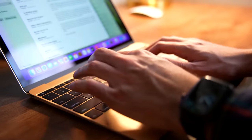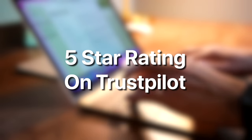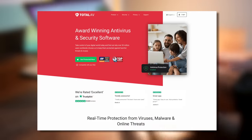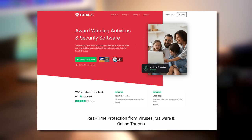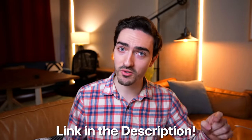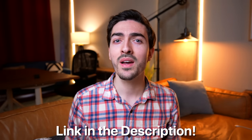TotalAV comes with a 30-day money-back guarantee and has a five-star rating on Trustpilot. Right now you can save 80% on an annual subscription. Head over to the link in the description below to check out TotalAV today. And now, back to the video.